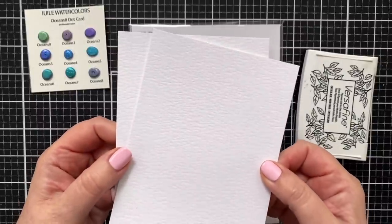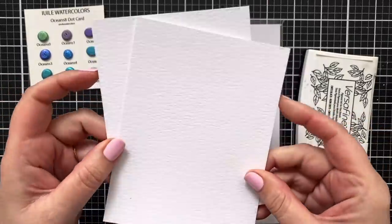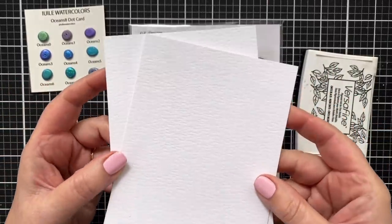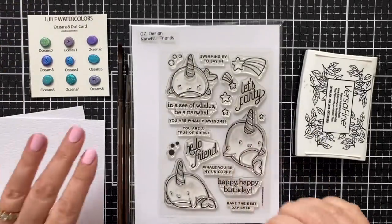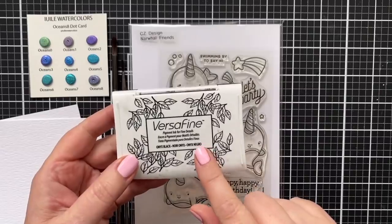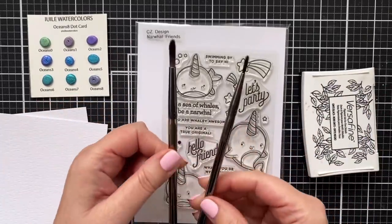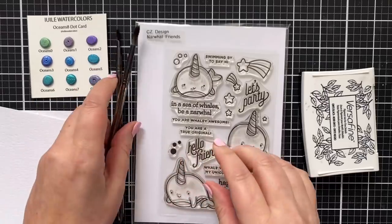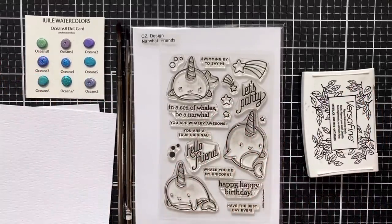Today I'm going to use some white watercolor paper — this is the Tim Holtz Distress watercolor cardstock. There's a smooth side and a nubby side, and I love this because it's so bright white. I don't know what these will look like on the white, so we'll try that. I've got some Versafine, which you can stamp and then paint and it will be fine with the images, and a couple different sizes of brushes, plus a few other things as we go. Let's get started.